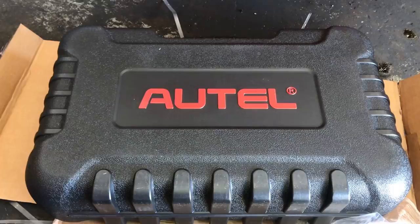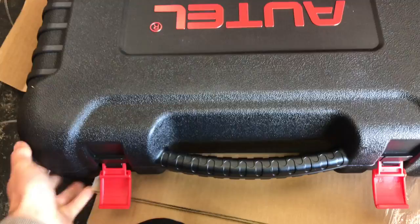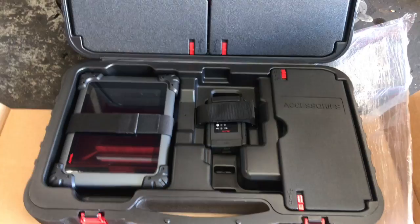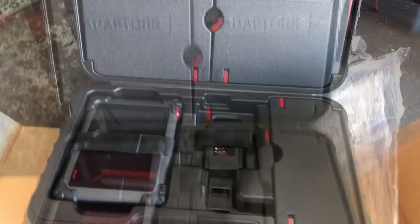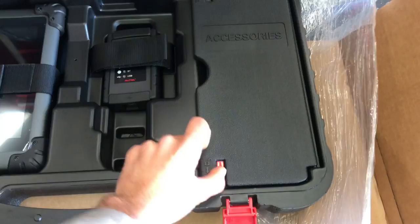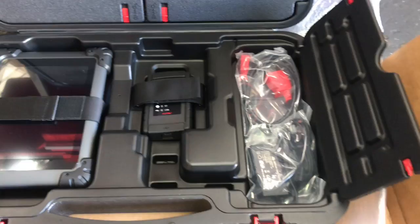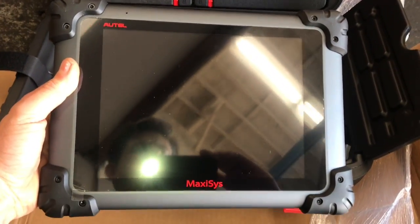When you order these scan tools, they come with quite a few options on what accessories you can get with it. When you first get it out of the box, it comes in this blow-molded case that's very stout and strong. It is quite large. When you open it up, you're going to see the scan tool on the left. In the middle, you'll get the wireless interface — a nice feature so you can hook up to the vehicle and walk around the car without being attached by a cord. All the accessories are locked into the case with little doors that you flip open with a lock switch, so they're not flying around. Everything is strapped in and secure.